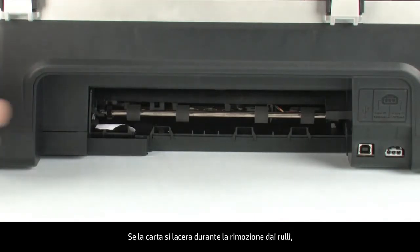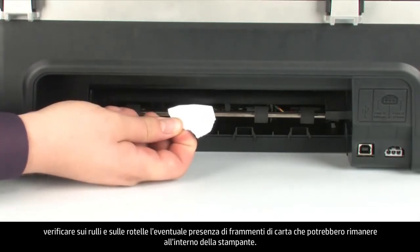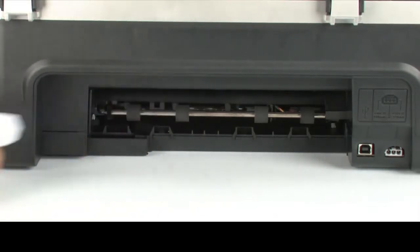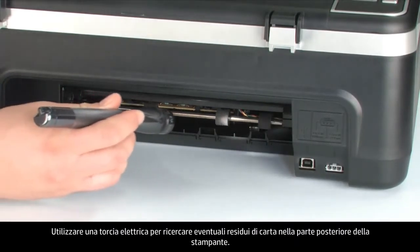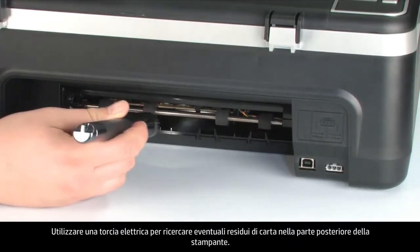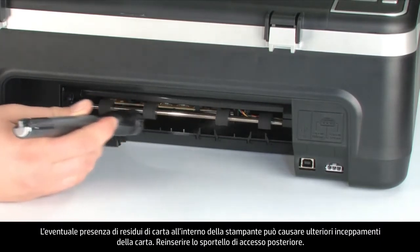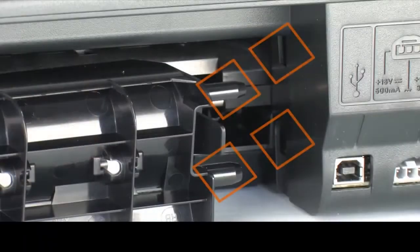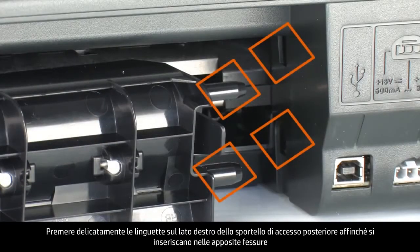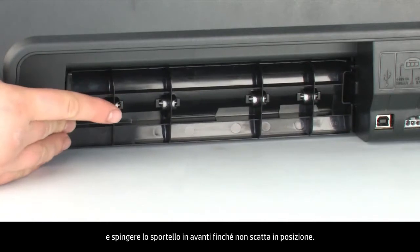If the paper tears while removing it from the rollers, check the rollers and wheels for torn pieces of paper that might remain inside. Use a flashlight to thoroughly search the rear of the printer to find all small scraps of paper — if any torn pieces remain inside, more paper jams are likely to occur. Reattach the rear access door by gently pushing the tabs on the right-hand side into the appropriate slots, and push the door forward until it snaps into place.